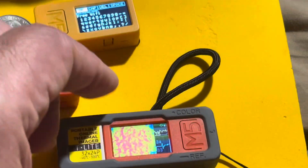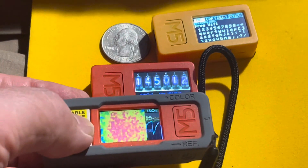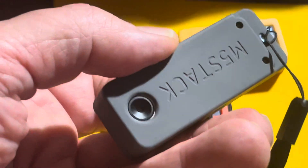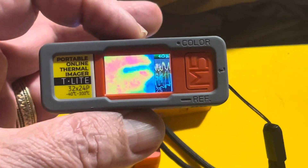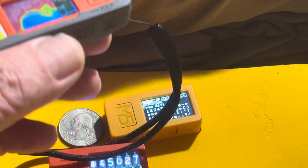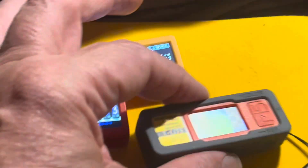This is another interesting thing — it's the same M5 Stick C Plus, but connected to a little thermal camera. You can see the lens for it there. Right now you can see I put my fingers behind it — it's getting thermal information. You can see the Plus 2 device is a little bit hotter in the background.